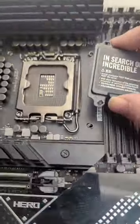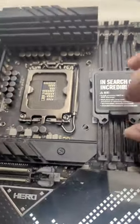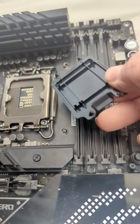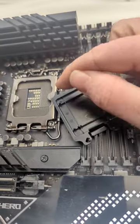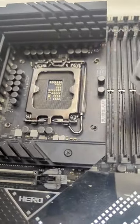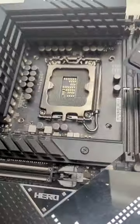So basically you have your CPU socket, it has little clips on the top — one, two, three, four — and you'll see that there's only really two ways this can go.